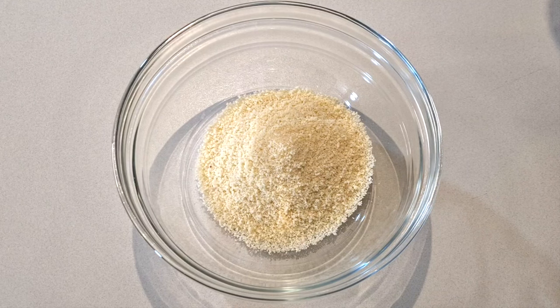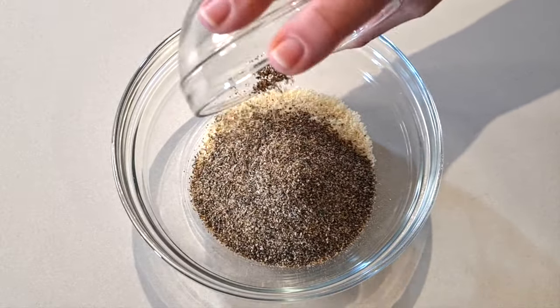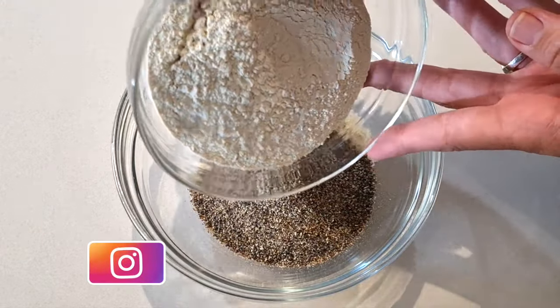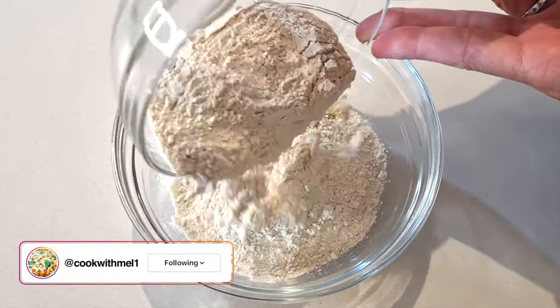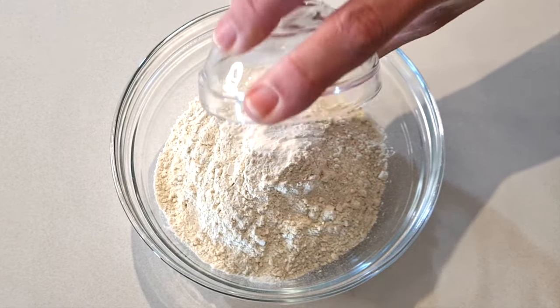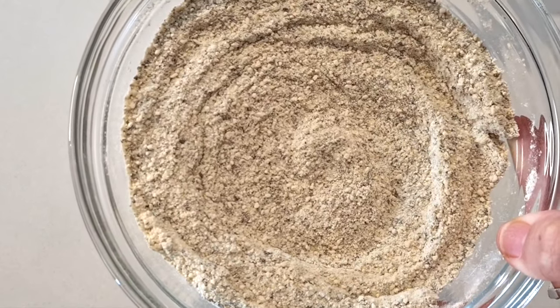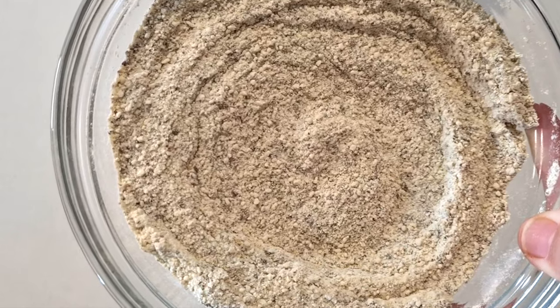While the yeast is fermenting we're going to prepare the dry ingredients. To a bowl add 35 grams of almond flour, then 25 grams of ground chia seeds — I just ran mine through a NutriBullet. Then we're going to add 100 grams of vital wheat gluten and a quarter teaspoon of xanthan gum. Now fully combine your dry ingredients until it's one consistency.